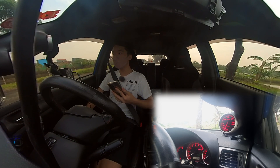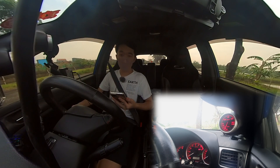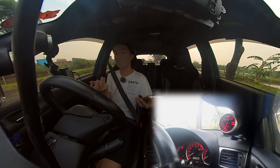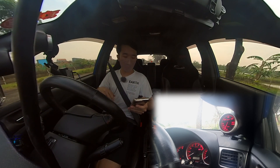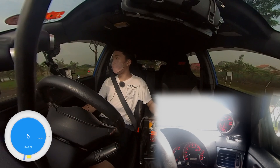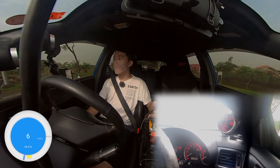Going for a billet turbo and an external wastegate setup is a pretty huge improvement for how much you're actually paying, instead of going for a big turbo where you'd need a new clutch, fuel system, internals, and so on. Hopefully this is a good reference for you guys. Let's go for the second round for consistency.